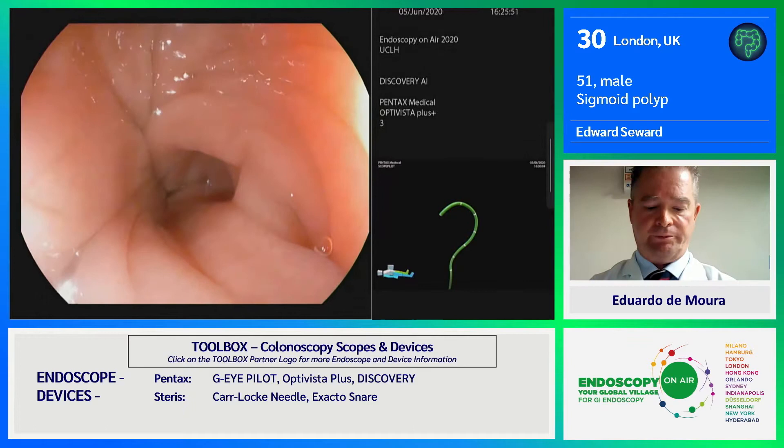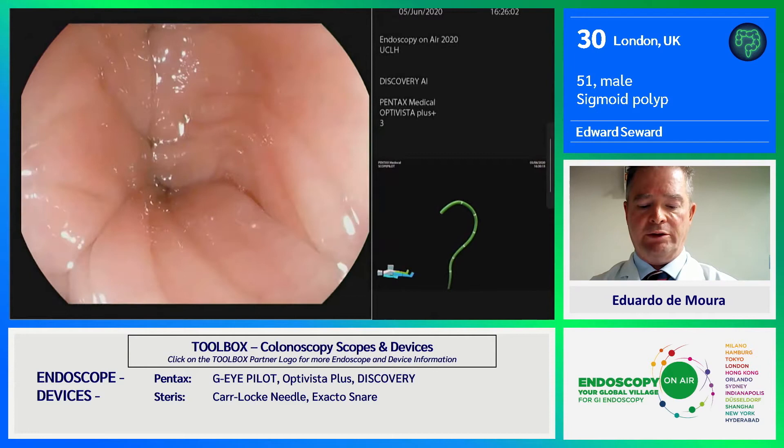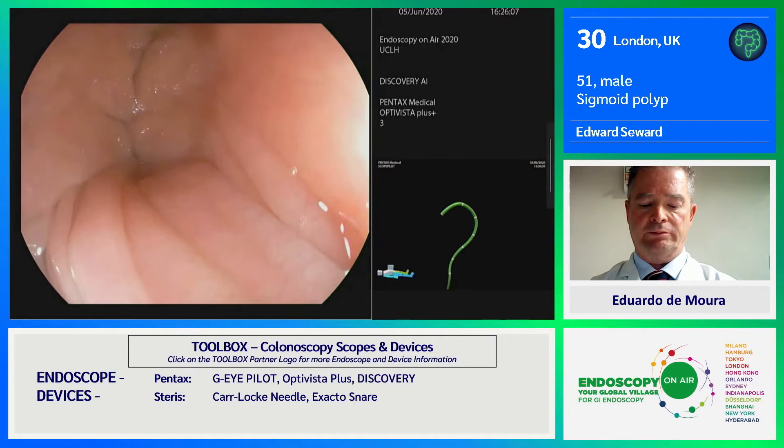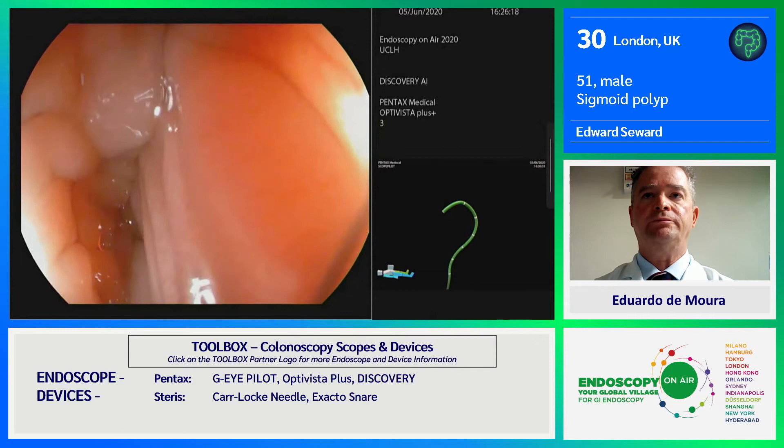So we're going in with a very exciting scope. This is the Pentax GI scope, and it's equipped with scope pilots, which is the image you can see on the bottom right of your screens — the green snake. That image is telling you that we're in about the mid-transverse at the moment. We've viewed the right-hand side of the colon and everything is normal.